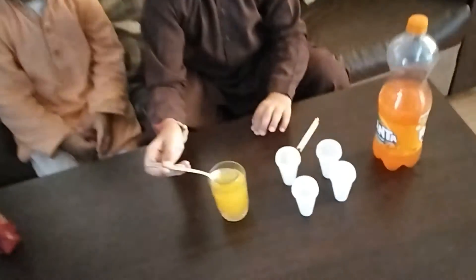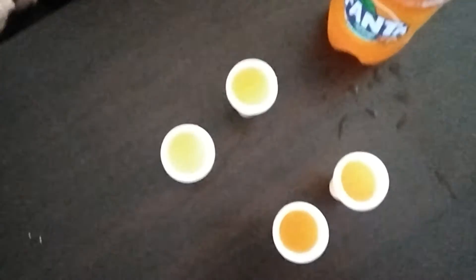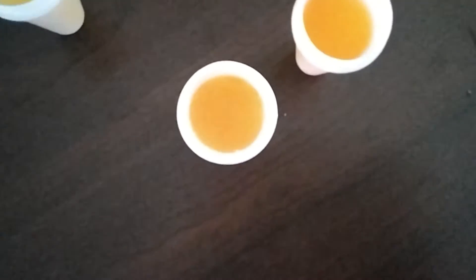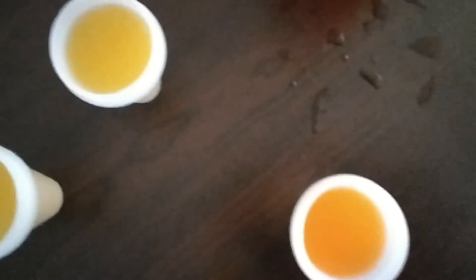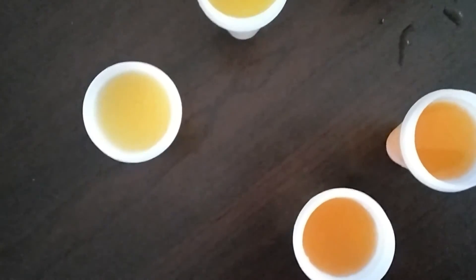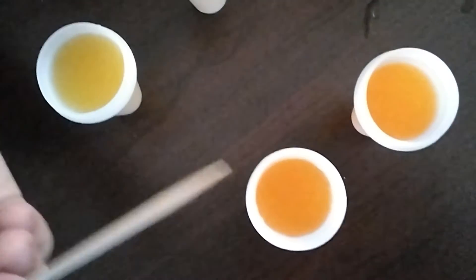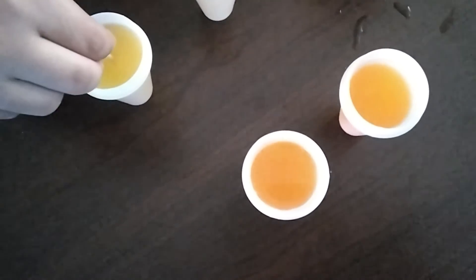These are the four containers. I poured the mixture that we made with Rasna and Fanta inside them. Now after this we have to put these in the fridge — first we close them for some time, and then after that we put the sticks in so they can stay in the middle.